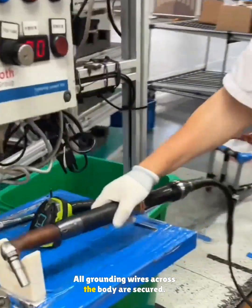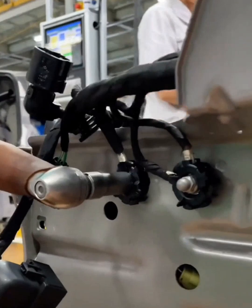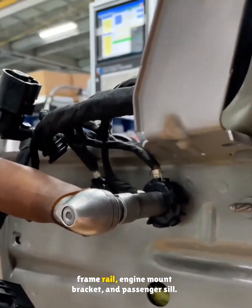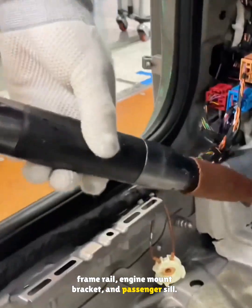All grounding wires across the body are secured — left frame rail, driver sill, rear shelf, right frame rail, engine mount bracket, and passenger sill.